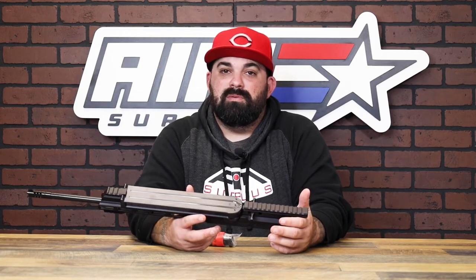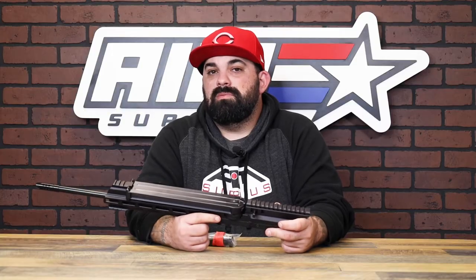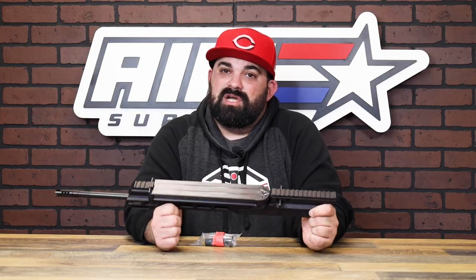If you're local, swing by and check them out — it's a lot cooler seeing them in person than on the weapons screen of Call of Duty. If you're not local, you just have to check them out on the website, which is pretty similar to playing Call of Duty, but our website's cooler. Either way, thanks for watching — see you guys next time.